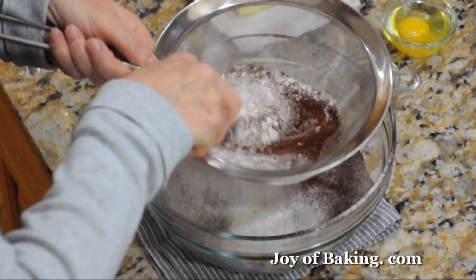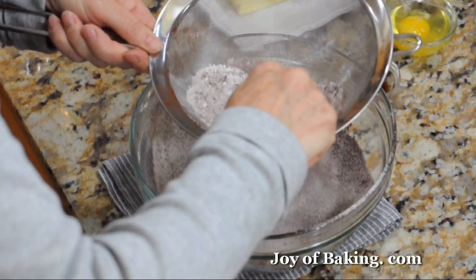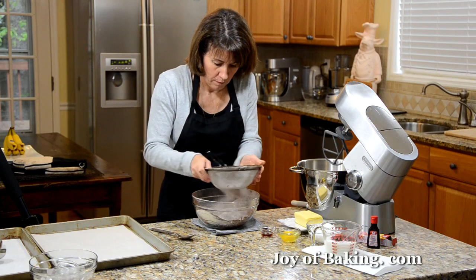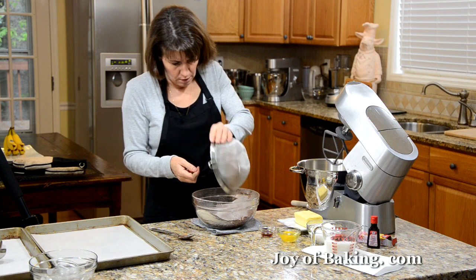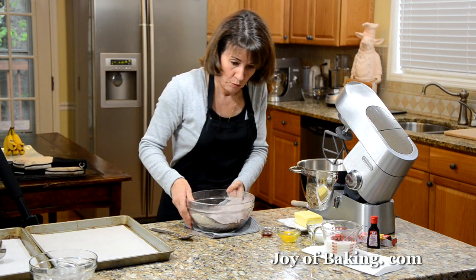This gets rid of all the lumps, especially in the cocoa powder, and makes sure everything's mixed together well. Put that aside.